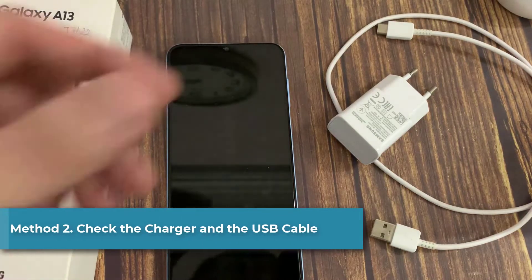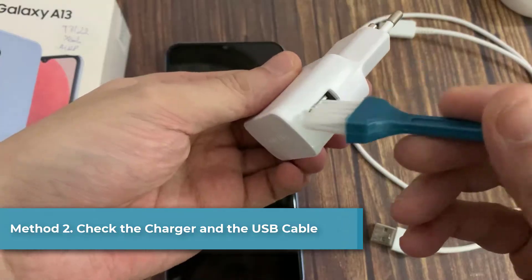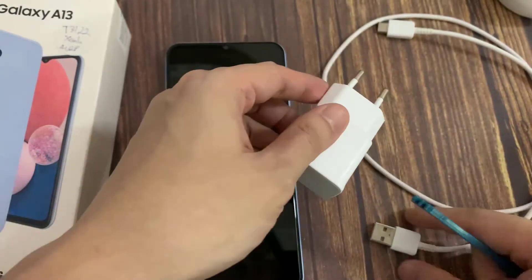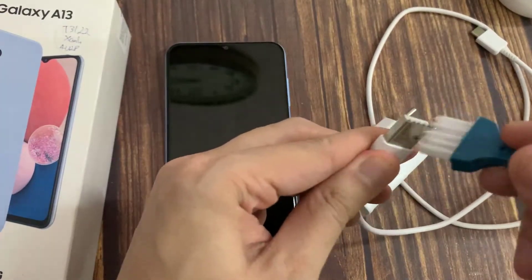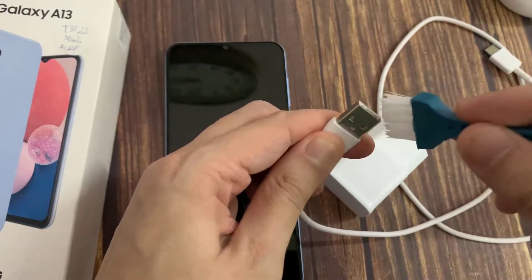Method 2: Check the charger and the USB cable. If the charger and the USB cable go wrong, it is for sure that the Samsung phone won't charge. Check the port on the charger and see if you can find something that obstructs the connection, like dirt or a bent pin. If there is, clean the dirt and straighten it out using a pair of tweezers or even a toothpick.